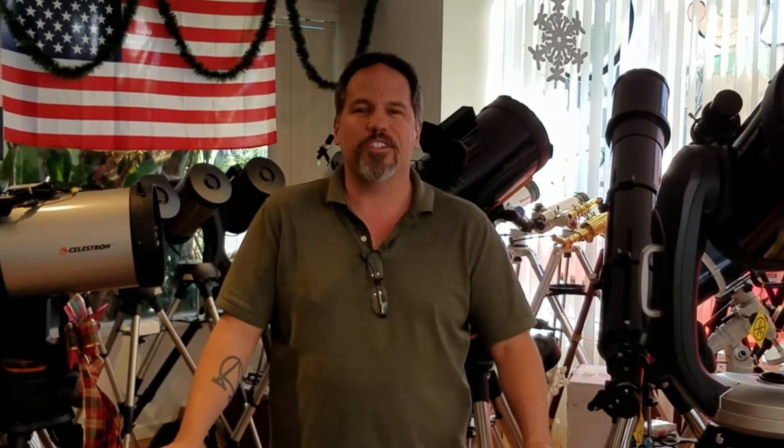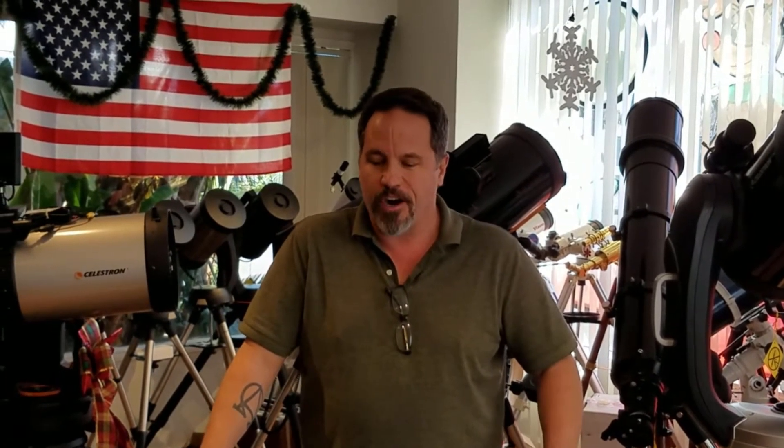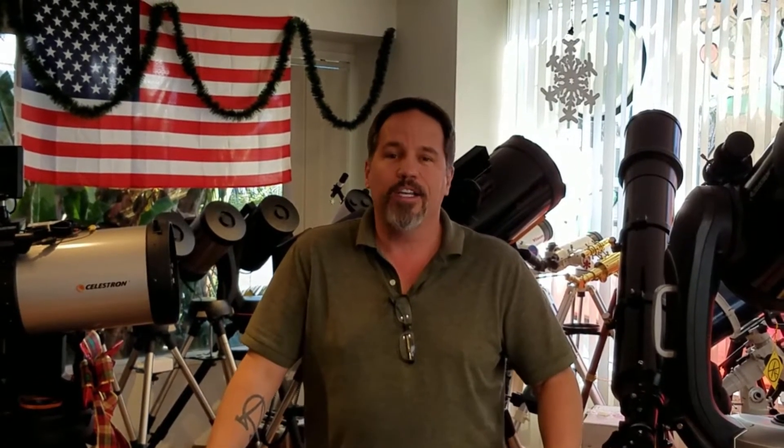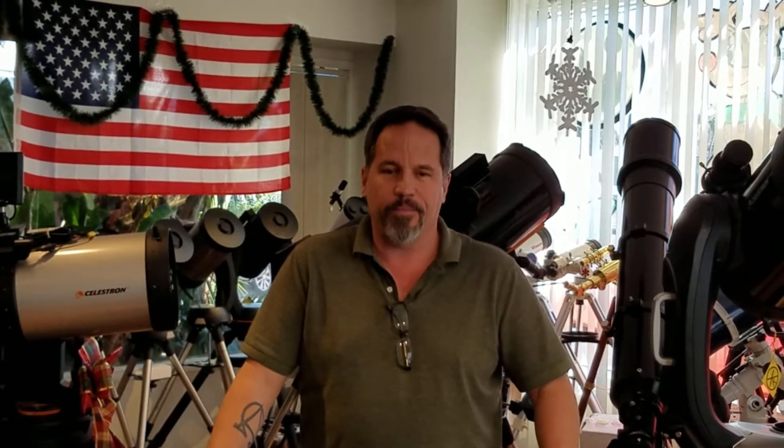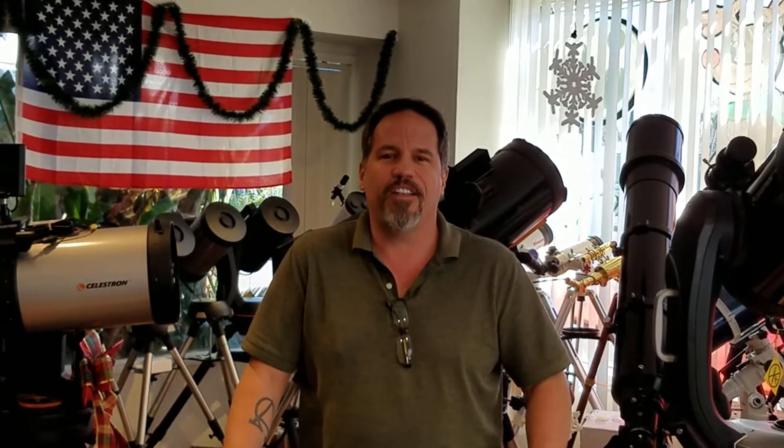Good morning, this is Mike with Revolution Imager again. Today we're with the Revolution Imager R2, and we're going to show you how to pull it all together. You probably just watched our link on the unboxing. Be sure to subscribe and like us and check out our other videos. Also don't hesitate to email us at info@revolutionimager.com or call us anytime.